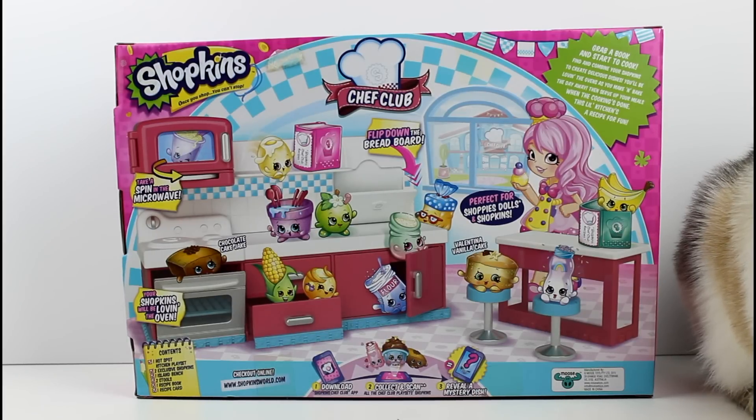So we get a chocolate cake and a vanilla cake — how perfect is that? Inside you get one hot spot kitchen play set, two exclusive Shopkins, one island bench, two stools, one recipe book, and one recipe card. I am so excited.